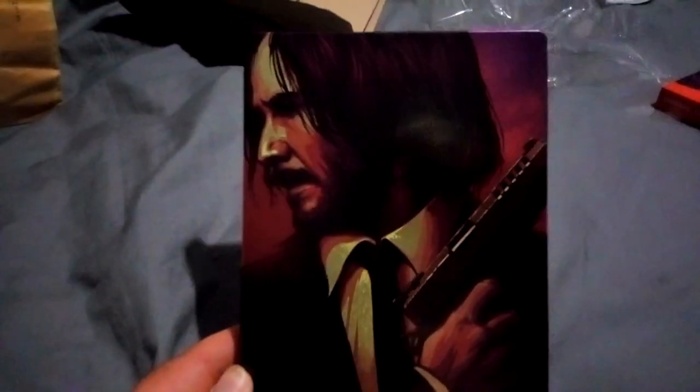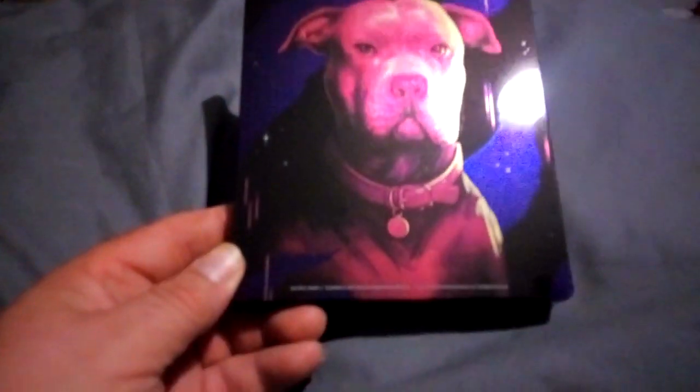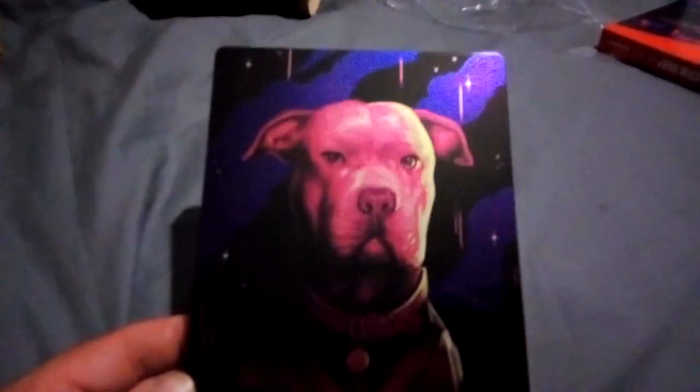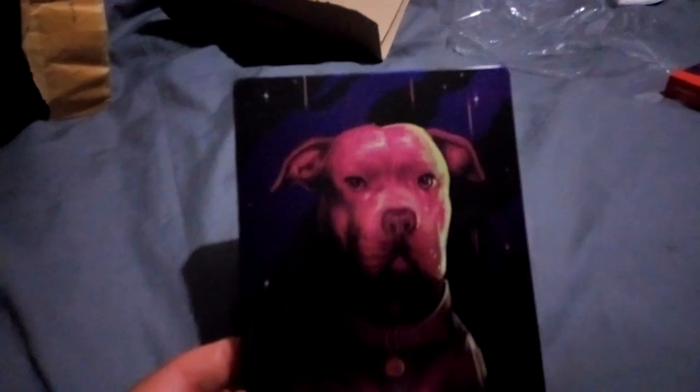Let's get rid of that outer slip case — and this is the steelbook, this is the first time I've seen it. Different artwork, that's great. That's the back of it. Wow, there's a dog on the back — I haven't seen the film, so maybe he's got a dog. The first one was about a dog. It's like blues and purples on the picture; that looks like an artist's impression.